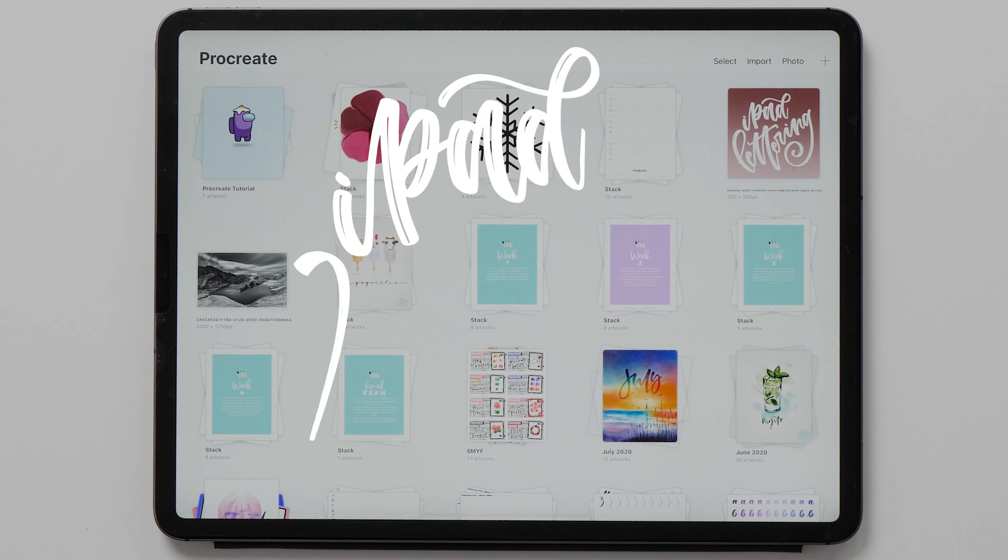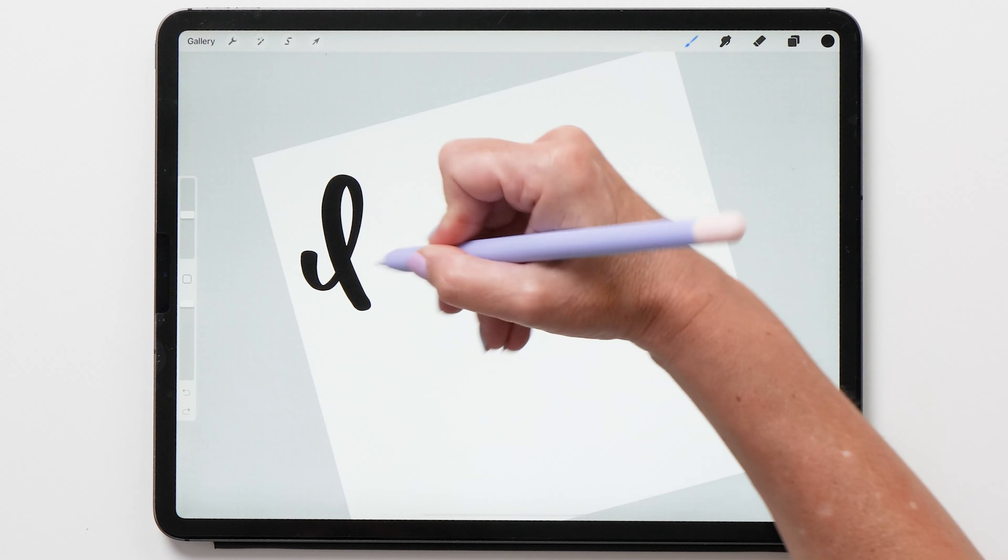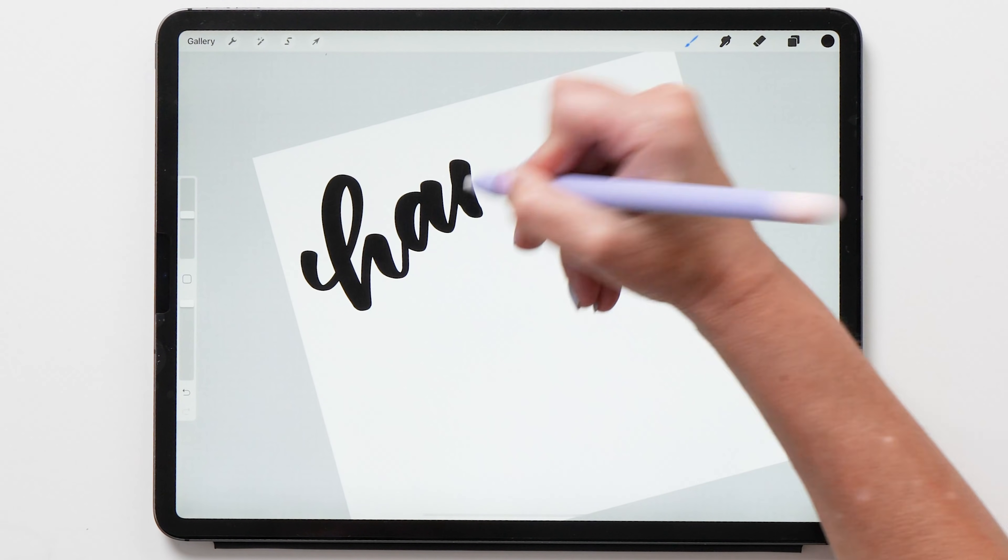Hello iPad letterers! Welcome back to my channel! My name is Karin and I'm here to help you get the most out of your iPad, whether that is with lettering, art, or journaling.